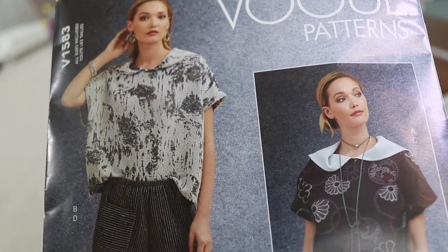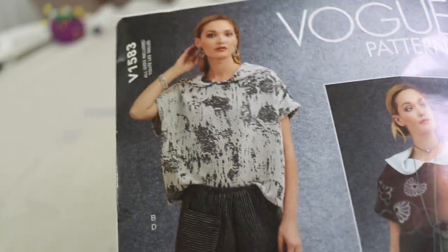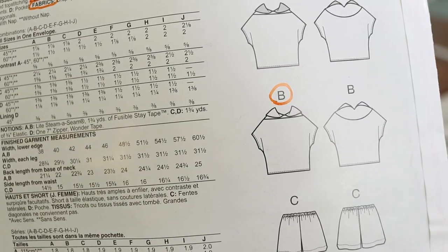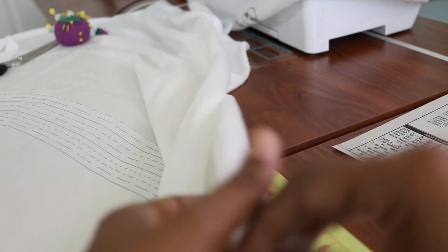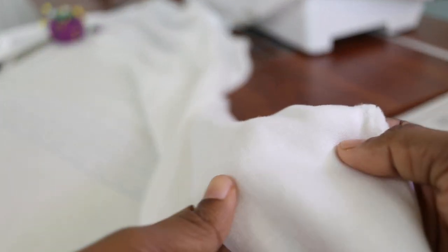Next, I'll share a Vogue garment I made recently. The pattern is Vogue 1583 and I'm making View B. I'm making it out of a white knit fabric that has fleece on the inside and feels like sweatshirt material on the outside. There are only four pieces to this top.